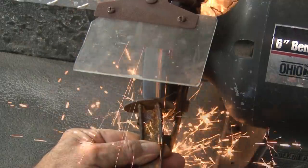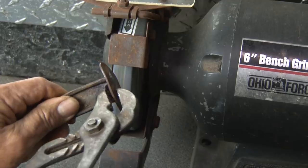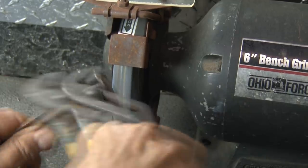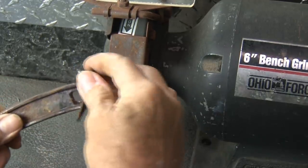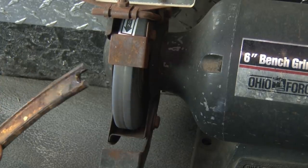Over to our trusty grinding wheel, where we'll grind off the ends of this cap and pop that cap off. It didn't want to leave the handle on its own, so a couple of little taps with my pliers. I know it's not a hammer, but it did the job and the cap is off.